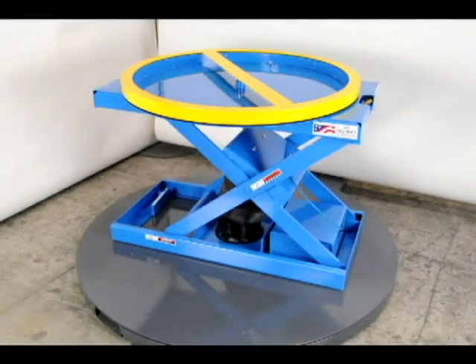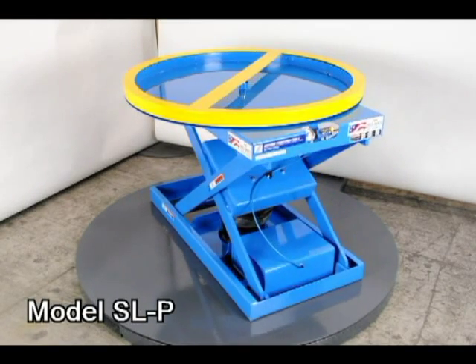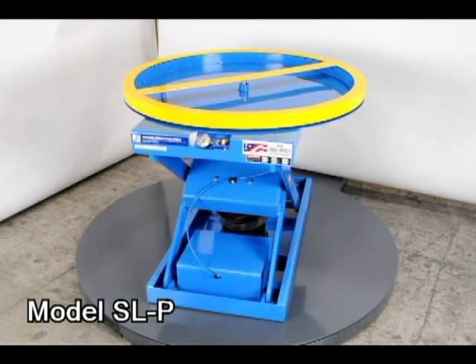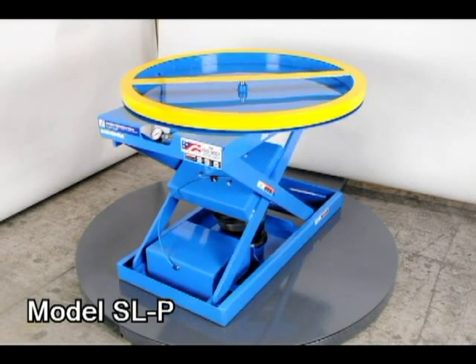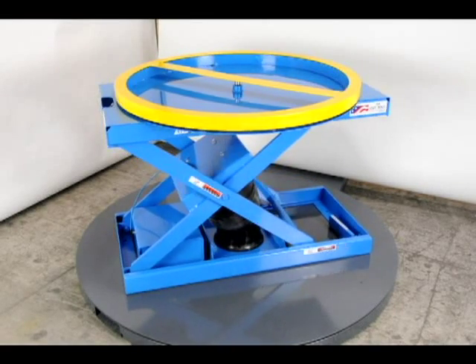First, we will look at the air spring units. These palletizers have a 4,500 pound capacity and can be located anywhere in your facility. There are no electrical lines or control lines attached to the units, so they are truly freestanding and clutter-free.